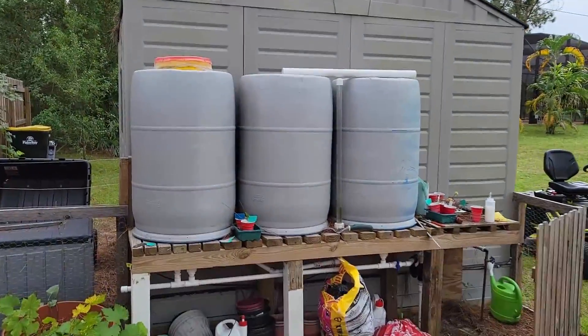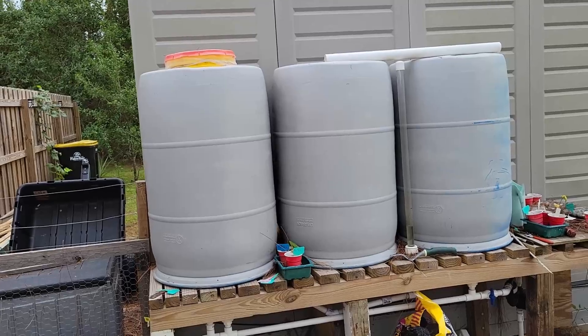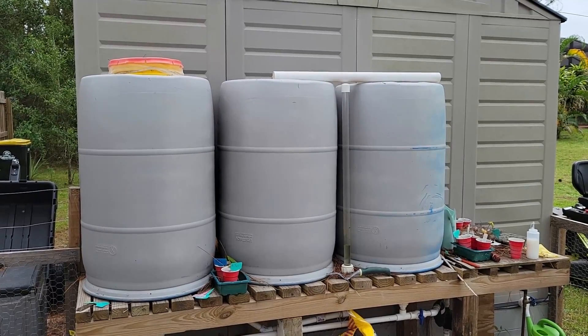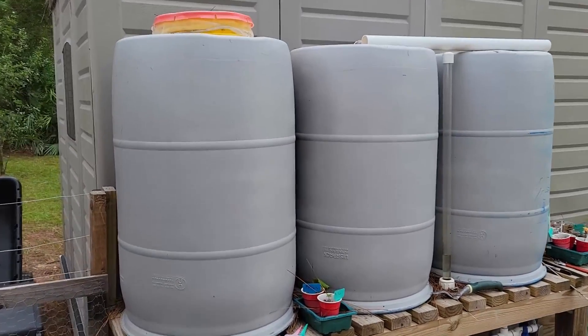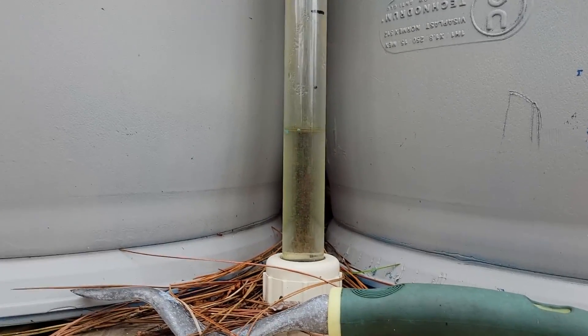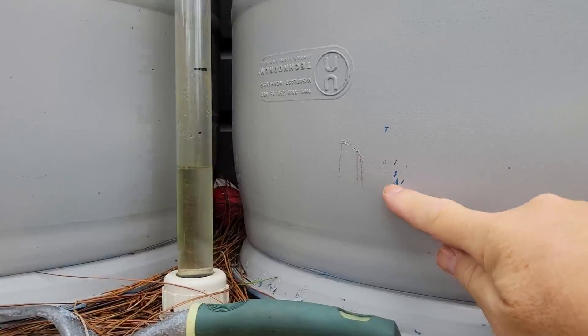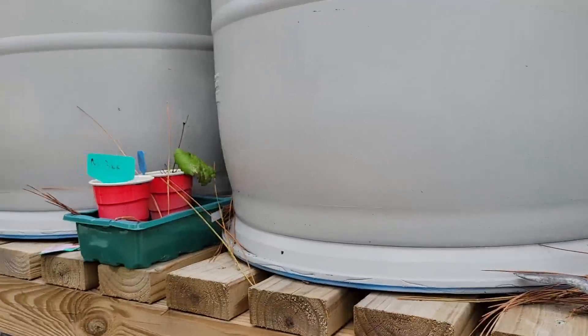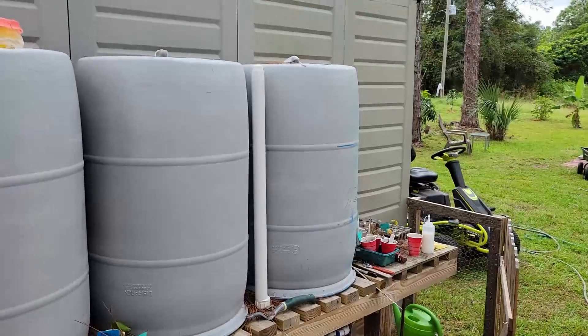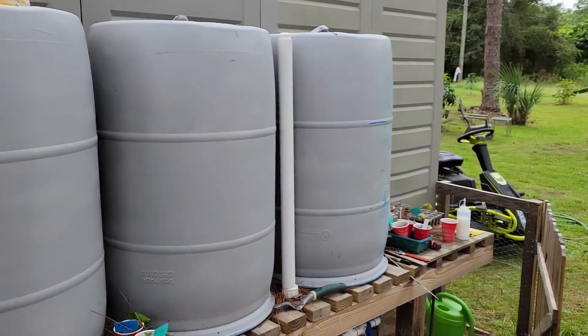There are my water barrels — I have three 60-gallon barrels that provide water for my garden for 10 to 14 days. I've connected a piece of clear tubing to the pipes below so I can always see what level the water is inside the barrels. The clear pipe is covered with a piece of PVC to avoid algae forming inside. All three barrels are connected with pipe to each other underneath the table.